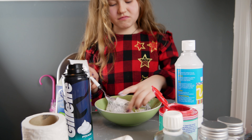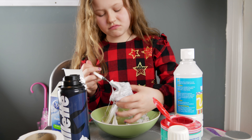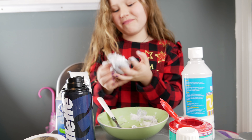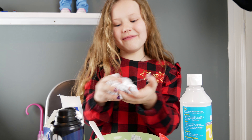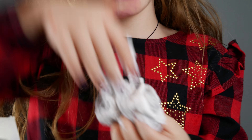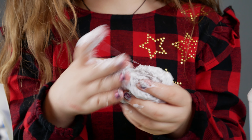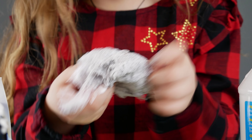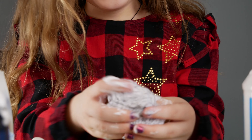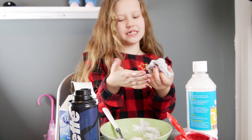Shaving cream. I go in with my fingers, which I need to do now. Your hands will get all a mess, because slime is hard to make when you're not doing it with your hands. Eww! Is it working? Yeah — yes, it has come together!